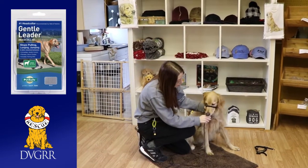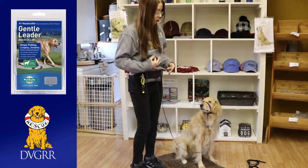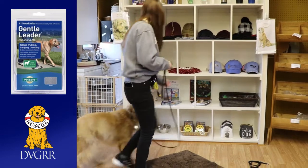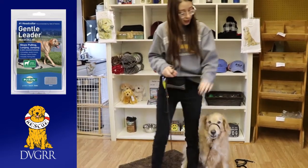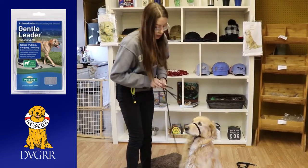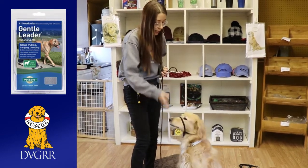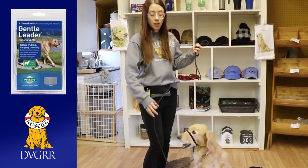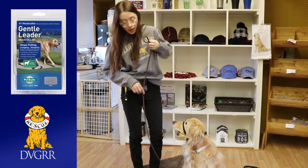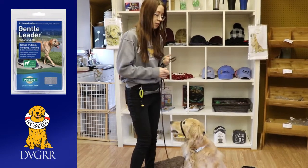You can clip the leash to the connector and work on walking inside with the Gentle Leader. I do the same thing where I just use lots of treats to keep him with me and keep him engaged and not worried about the Gentle Leader, because the leash is going to add some more pressure to the nose band. You want to make sure that if they are behaving and listening and you don't need to use it, that the leash is nice and loose. You want to have a U-shape or like a J in the leash if they're not pulling or jumping or being a silly puppy, so you don't have tension on the leash.